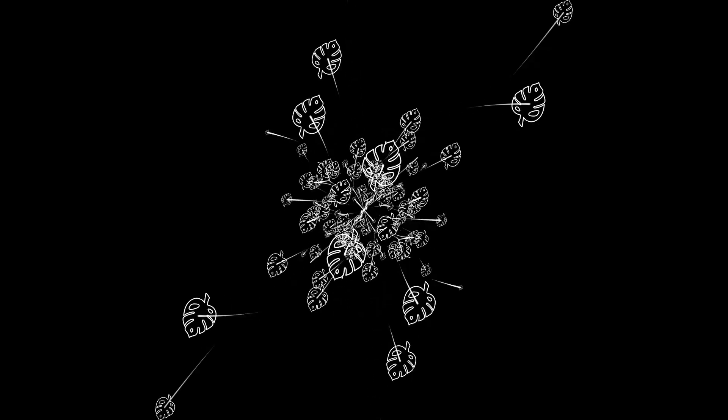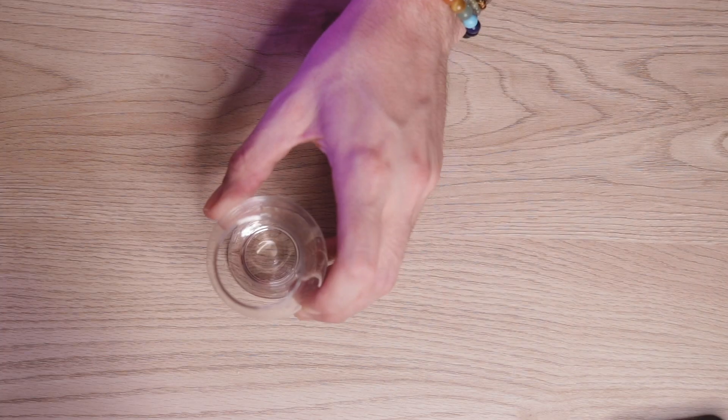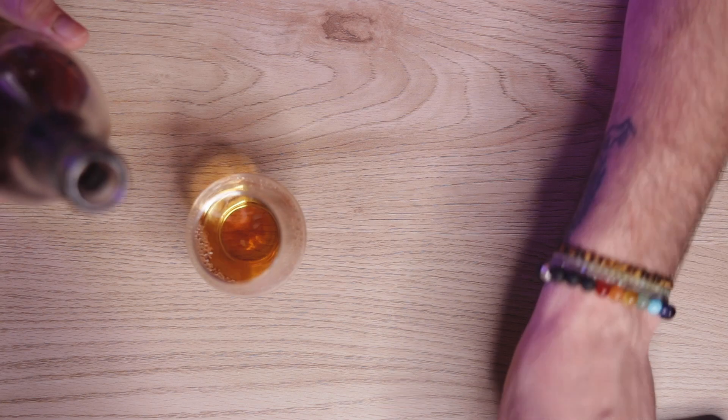Hey plant nerds, welcome back to my channel. Today's drink of choice is Baker's Bourbon — a small batch bourbon distilled by the same place that gives you Jim Beam.